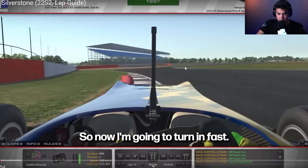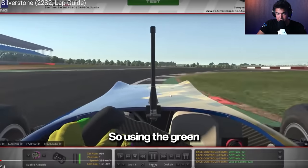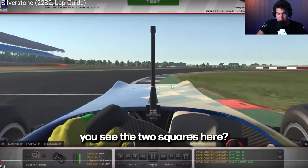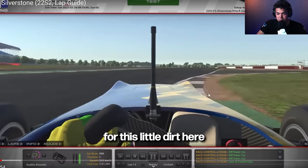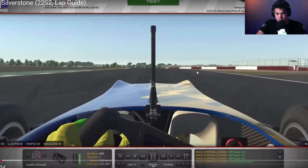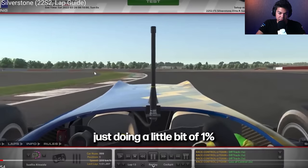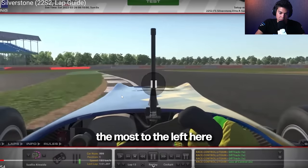As soon as I realize the car is on top of the sausage curb, I'm going to turn in fast. Why fast? Because you're flat. You only turn in slowly if you're trail braking. If you're turning flat on a stiff car with high downforce, you can just flick the steering very quickly — it's a timing thing. Then I'm going to aim for a late apex, using the green after the two squares. I want to aim for that little dirt area to get the latest apex possible.